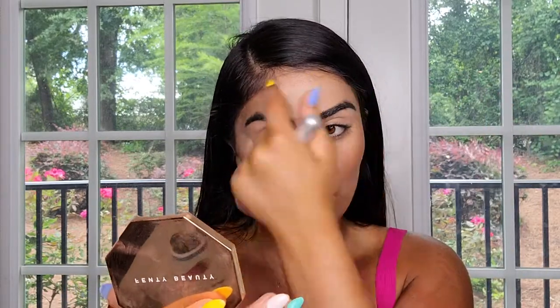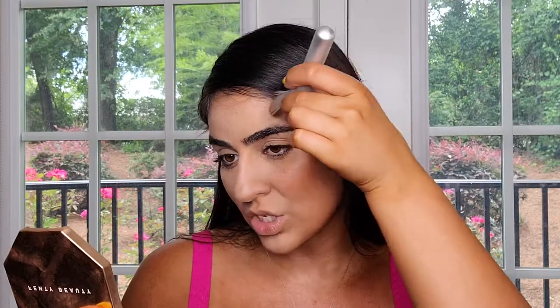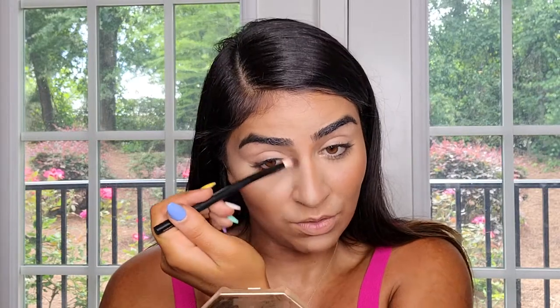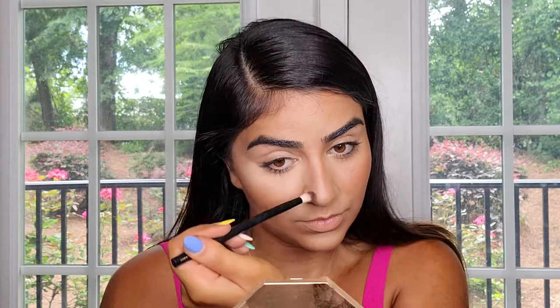I also like to go with the bronzer along my jawline to get a nicely shaped, defined jawline without heavy contour techniques. Same thing in my forehead, starting from the sides of my brows and going up — tapping, not rubbing, so there are no strokes and it looks natural. Then I take a blending brush with a little concealer and go in a straight line on the nose, same on both sides, and blend it away with a powder brush.